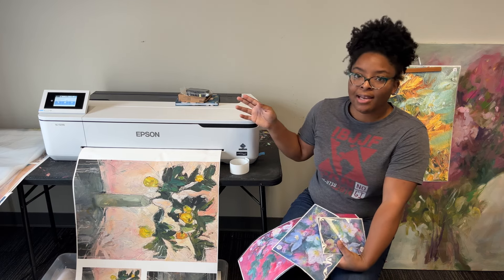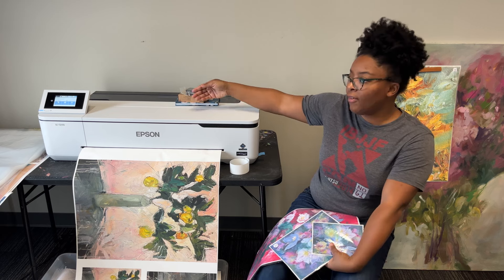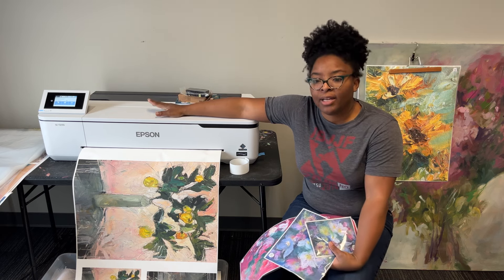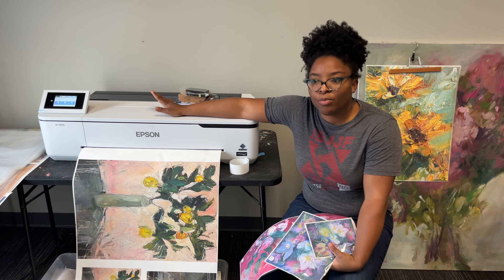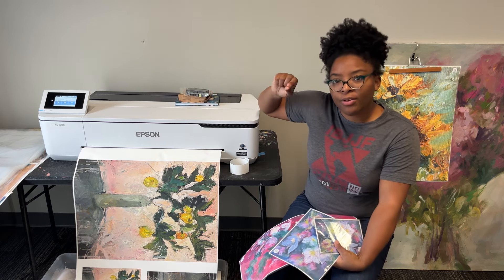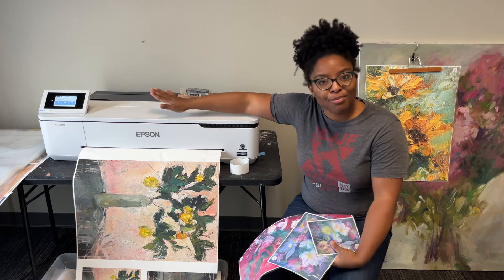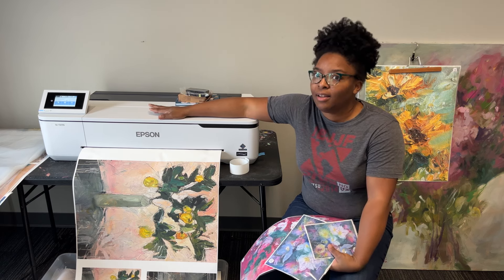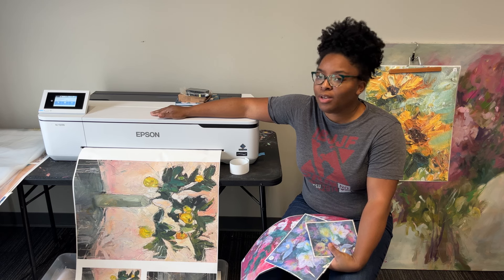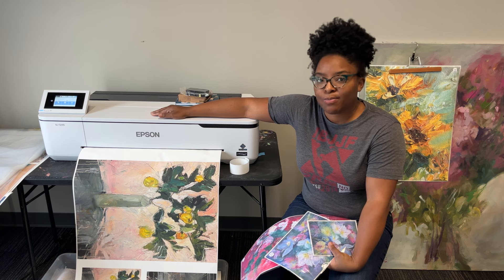If you have an error — like if the paper is fed crooked or whatever — it'll tell you. It reminds me of the printers I'd encounter as a teacher in the copy room, where it gives you visual directions and walks you through what you need to do to fix it and what your mistake was. I really appreciate that because I need the visual instructions — I'm not about to be reading the seven-point font English-French translation trying to figure out what's wrong with this printer.